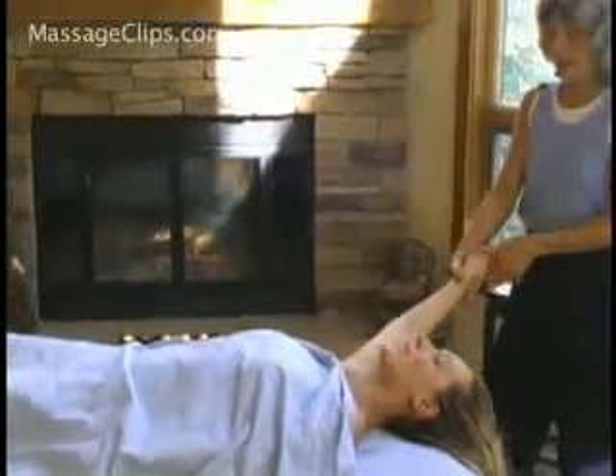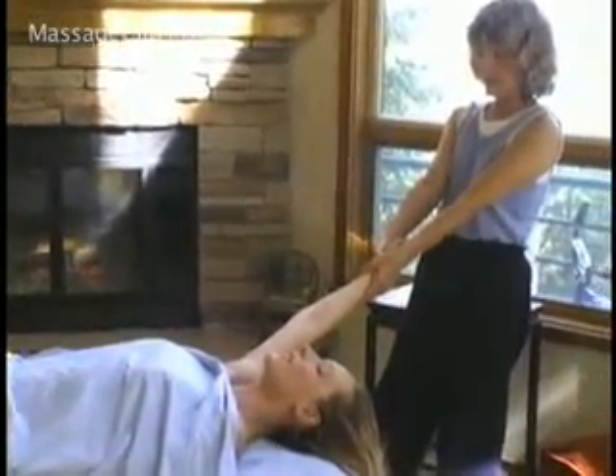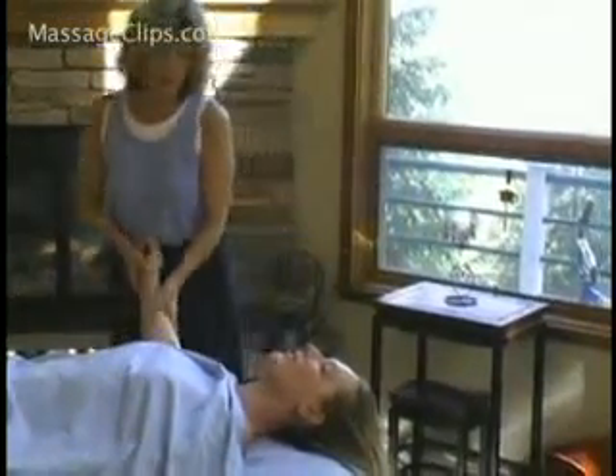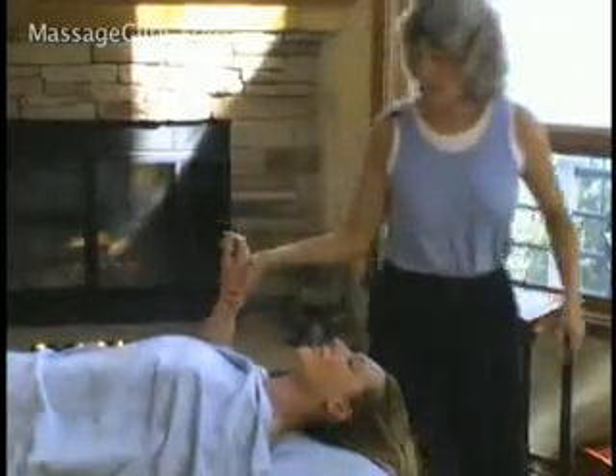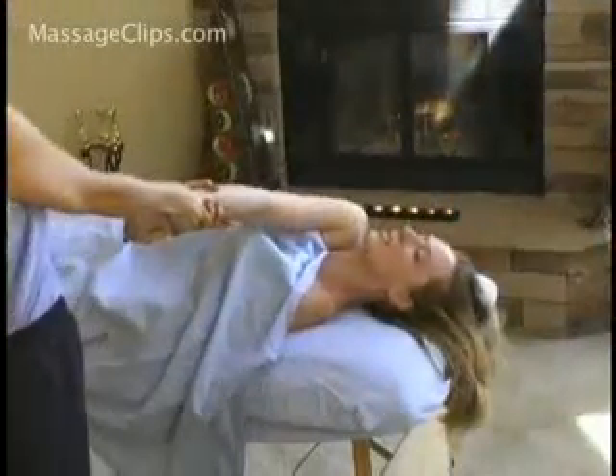And come back here, stretch like this. And then you can also come over to the other side, like so, and stretch like this.